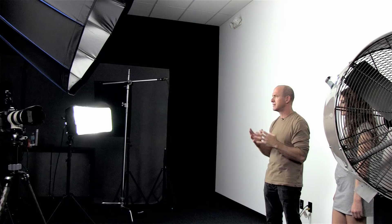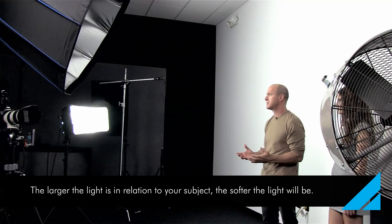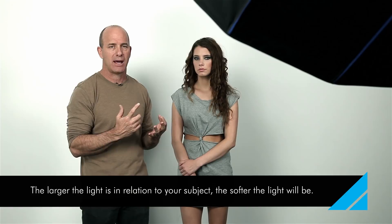Again, depending on how far you put that from your subject, the bigger the source in relationship to your subject, the softer the light. So right now I've got this set up at about 10 to 12 feet, which I think is a really good sort of sweet spot for it.